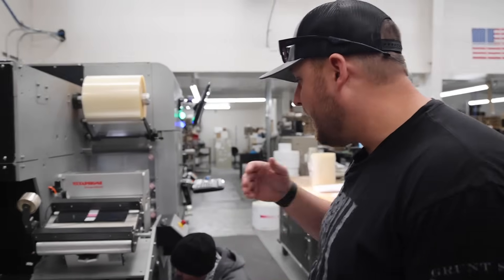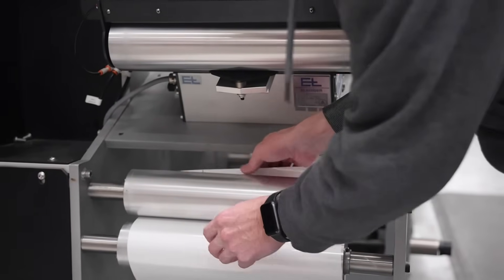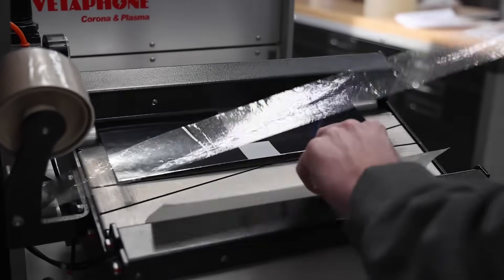Right now I have Cody here. He's putting on a new roll of labels and getting ready to splice it onto the other roll we had here. We're going to go through the whole entire process and walk you step by step through the whole thing.